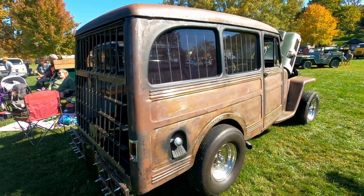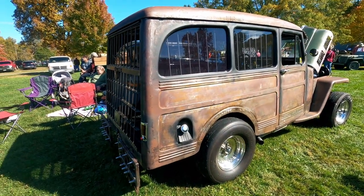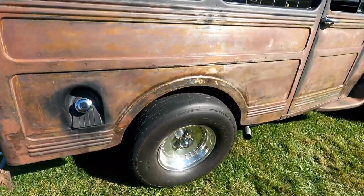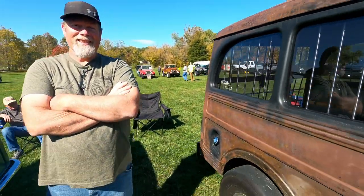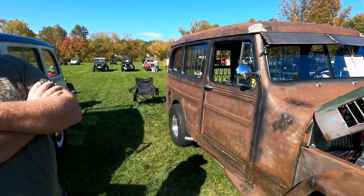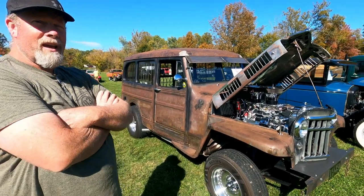It's got a pretty strong drivetrain — posi-rear with 410 gears. You've got slicks in there too. How fast does this thing run? I really don't know yet. I still have the old brake system so I don't try to push it too much, but I think in the quarter mile we'll do something like a high 12-second run, something like that.